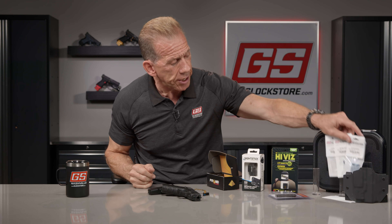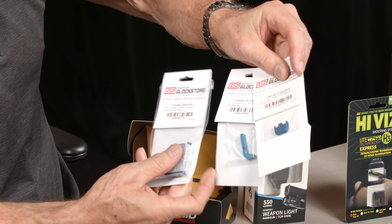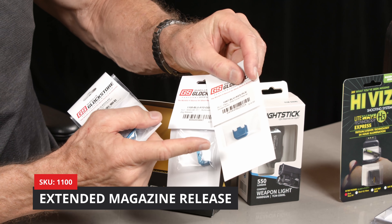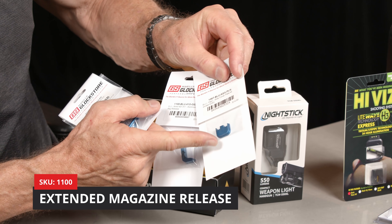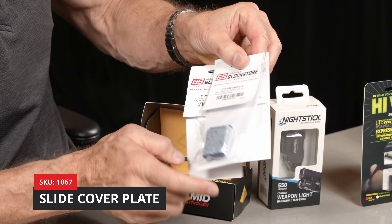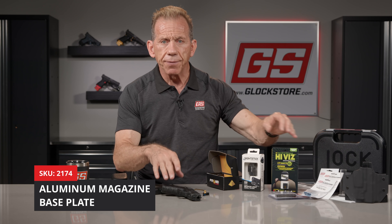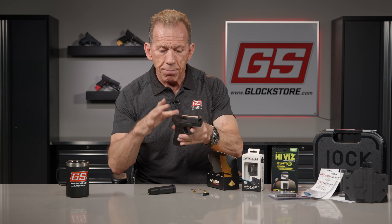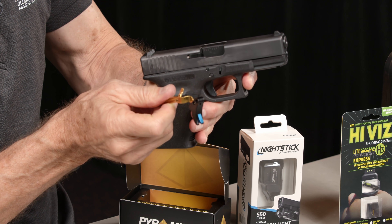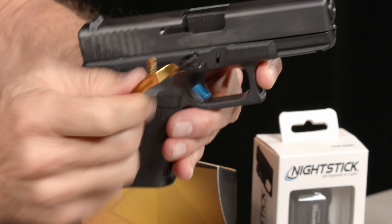It will also come with some of our extended controls and accessories in blue, making this a black and blue combination. We've got an extended magazine button release, an aluminum slide cover plate, base plates for your magazines, and a pin kit in blue — all kinds of fun stuff to accessorize this gun. You'll notice the pyramid trigger has a blue safety as well, so it's black and blue throughout.